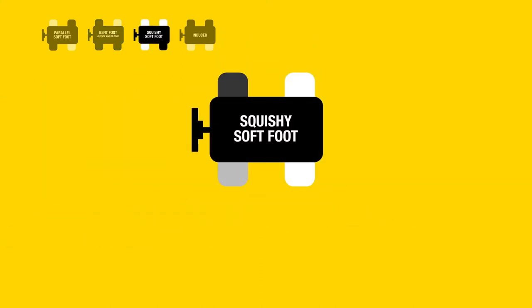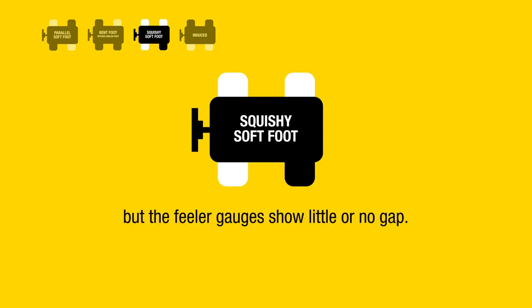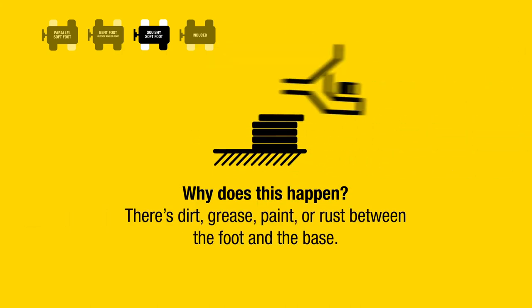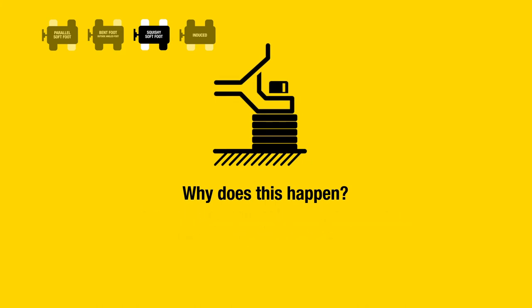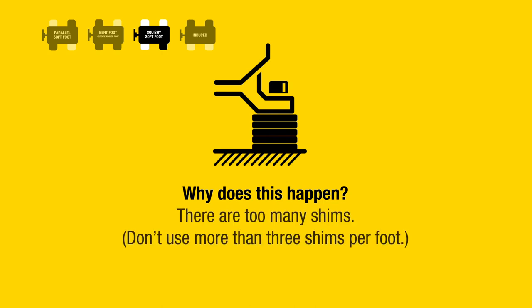Squishy soft foot: the laser system clearly and repeatedly indicates soft foot, but the feeler gauges show little or no gap. Why does this happen? There is dirt, grease, paint, or rust between the foot and the base. The shims are bent, the shims have burrs or thread bite.